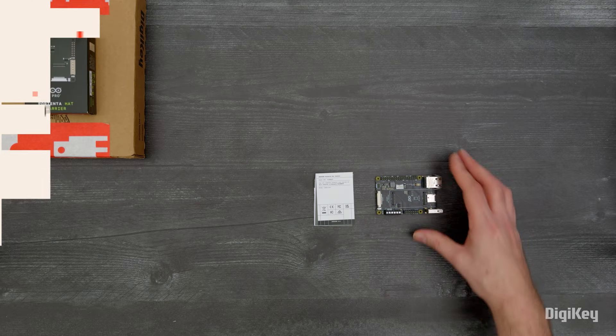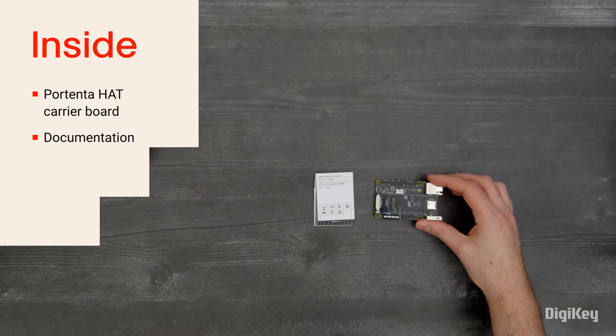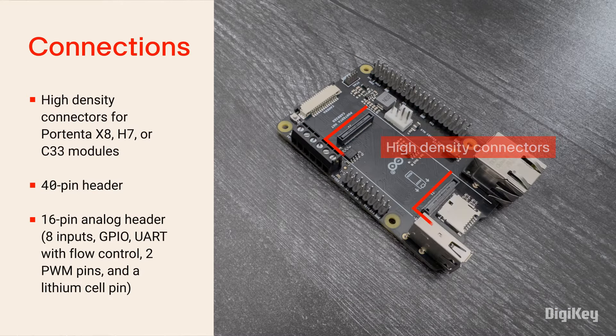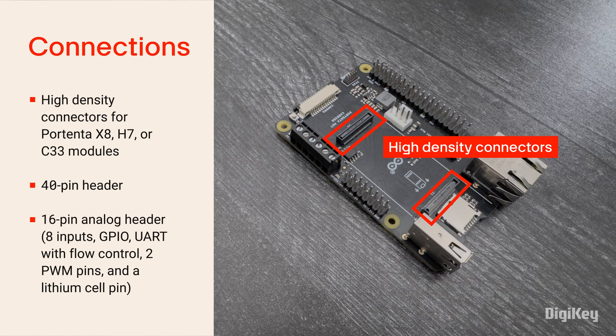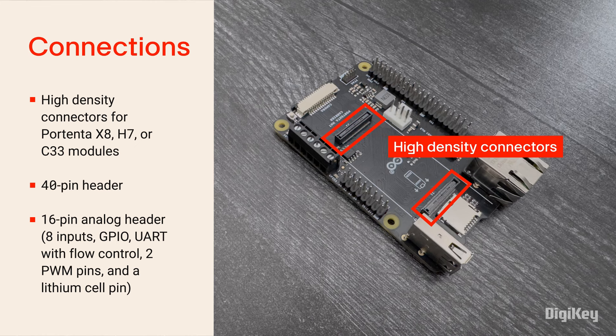Inside the box, you'll find the Portenta Hat Carrier board with a reference link to an online product user manual. The Portenta Hat Carrier is designed with high-density connectors for plug-and-play installation of the Portenta X8, H7, or C33 modules.